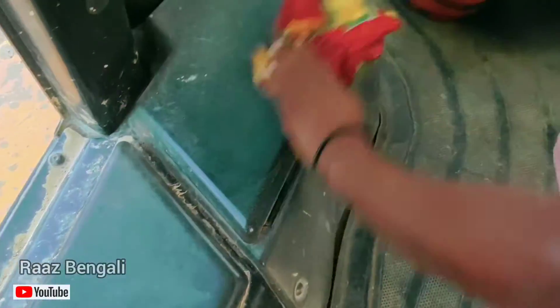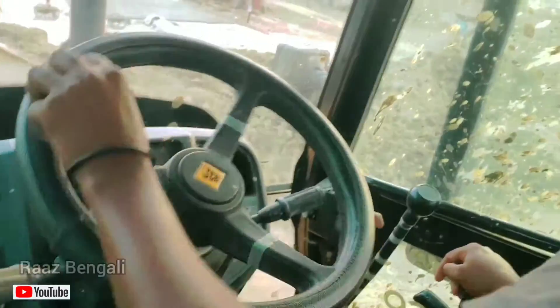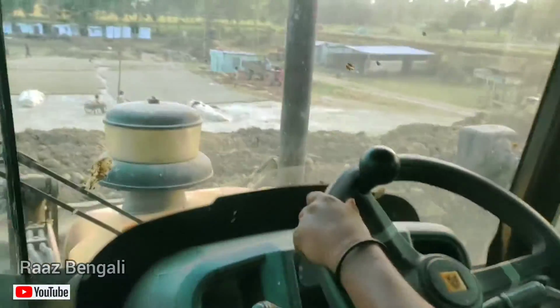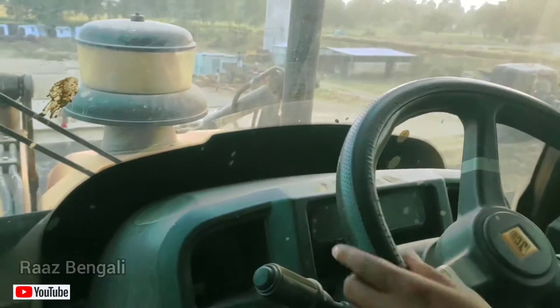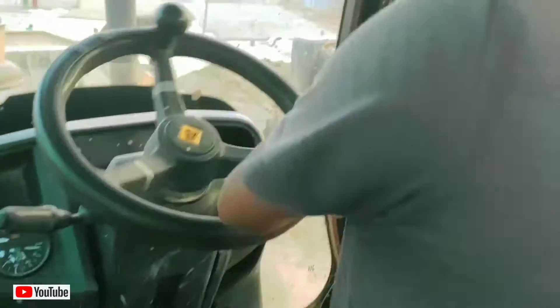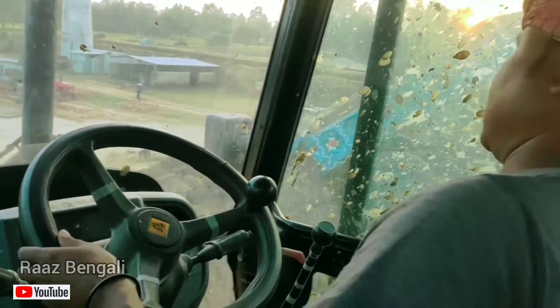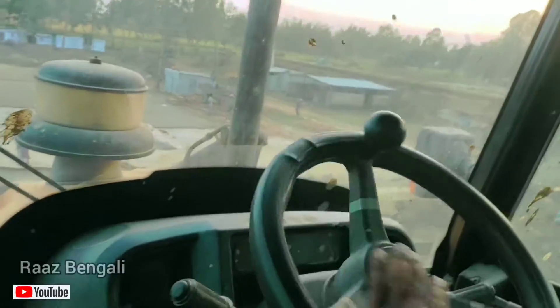So friends, meet Bapida. This is a JCV driver, and this is an explainer bike that I have made before. I said I will make a video for it, and finally here it is. I will show you all from the outside.